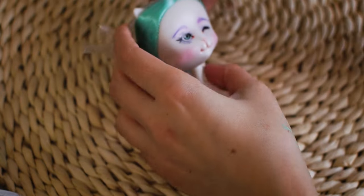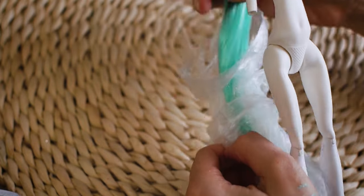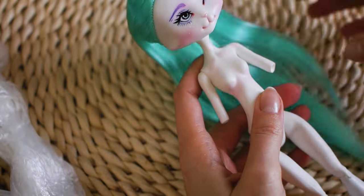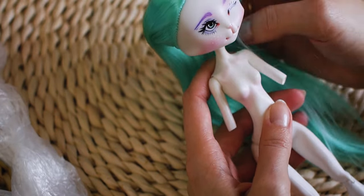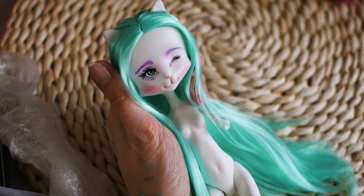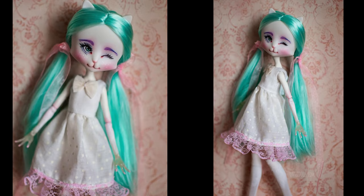It is time to remove the protective plastic from her head and show you the photos of her. She is wearing a simple white dress and I created two ponytails which I decorated with pink ribbons.